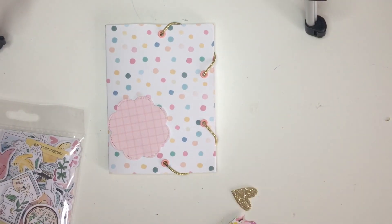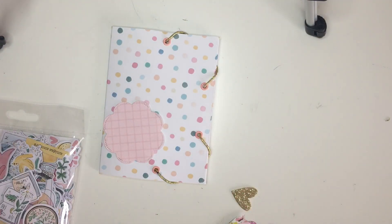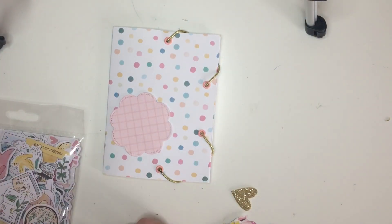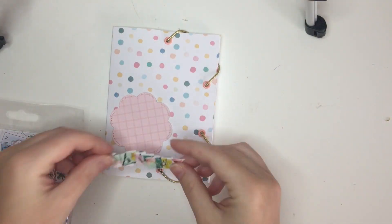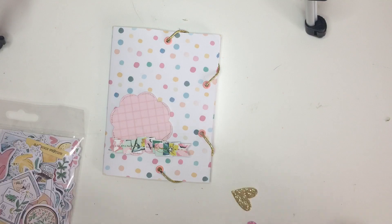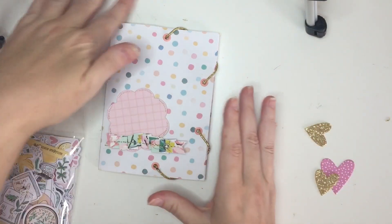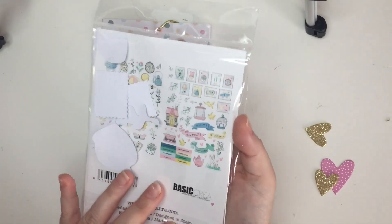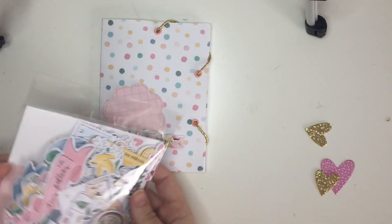Hey everyone! I thought I would decorate this with you guys. I'm not sure if I'm gonna make a separate video or just put this one together with the tutorial — we'll see. I also got the ephemera pack from this collection.